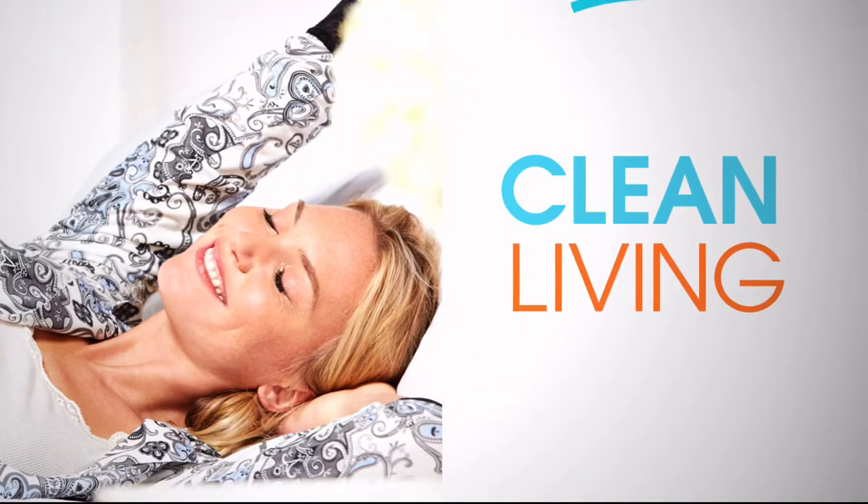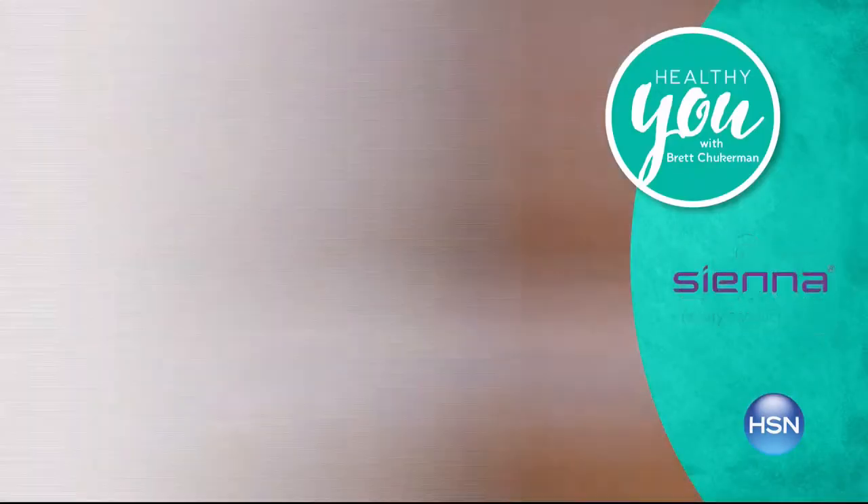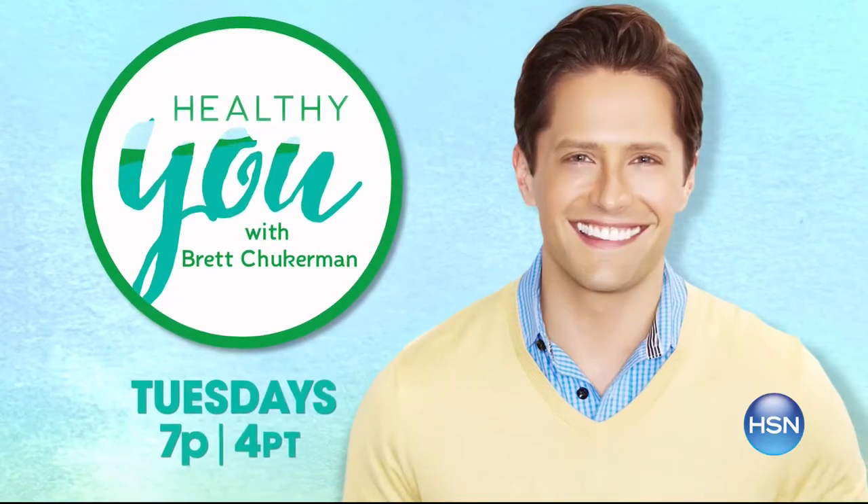I'm Brett Chuckerman, host of Healthy You. Cleaning doesn't have to be a drag — let our expert advice and product solutions make cleaning quick and easy. From your makeup brushes to your floors, make your home cleaner than ever before. Tuesday at 7.